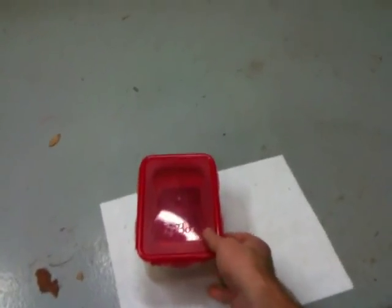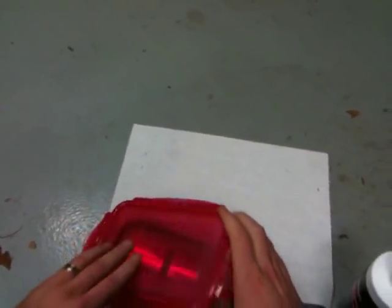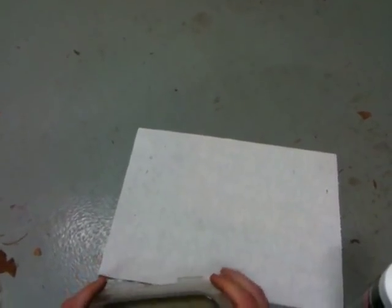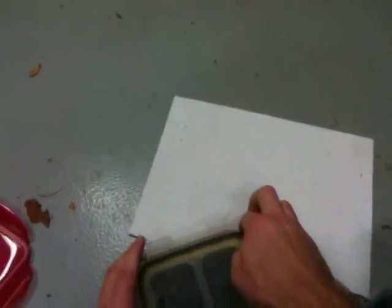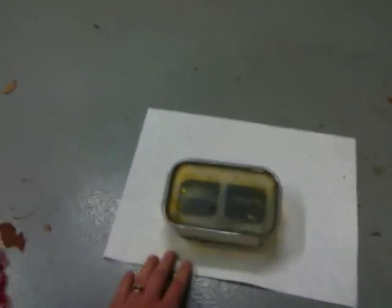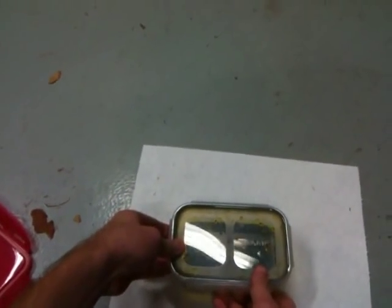I'm really careful about handling this stuff because it's extremely corrosive — it'll just rust everything and screw it up. So I actually put it in two layers of Tupperware just to avoid any spills. You can reuse this stuff a certain number of times; after a while it'll start to lose its ability to etch.